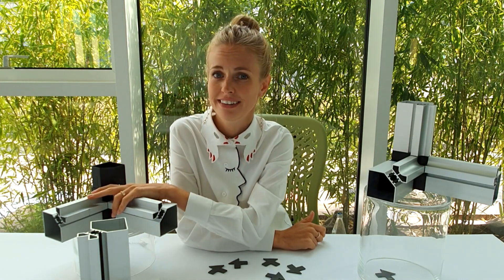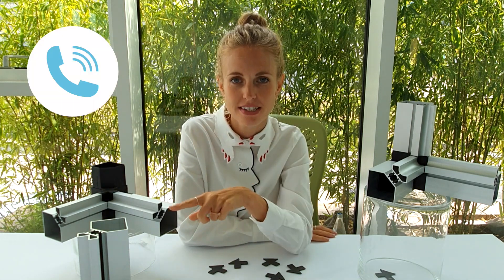I think it was a great day, isn't it? So call us and get your free samples. And I will see you next time. Bye!